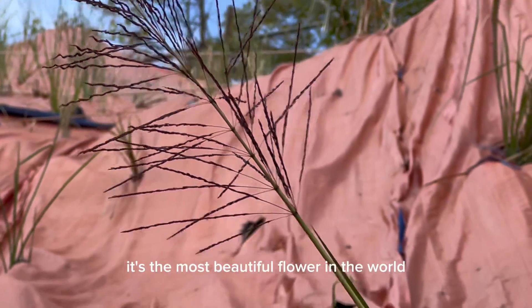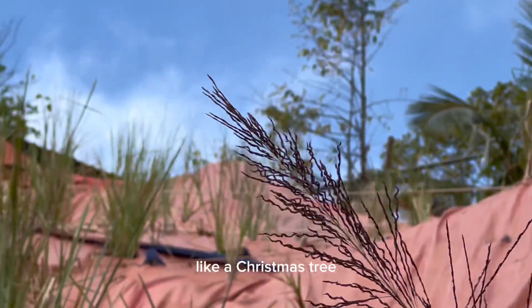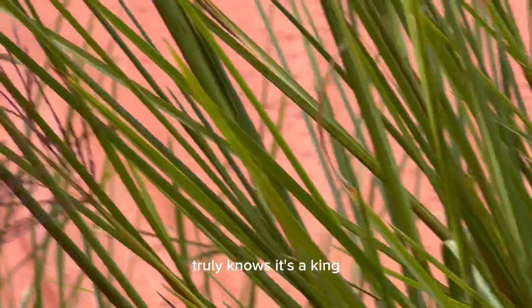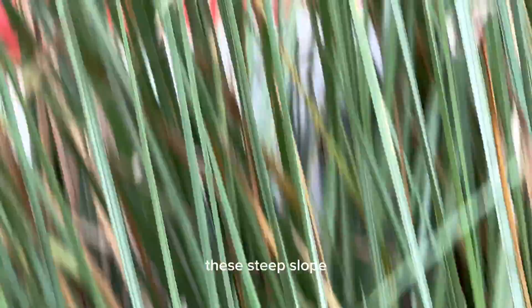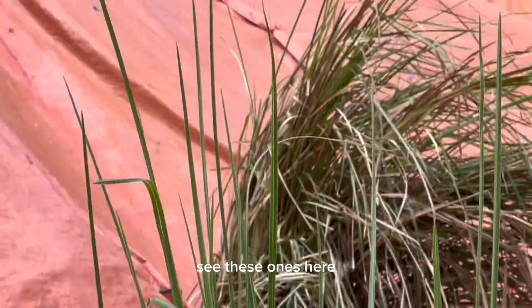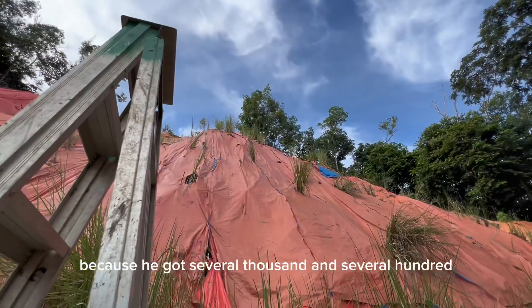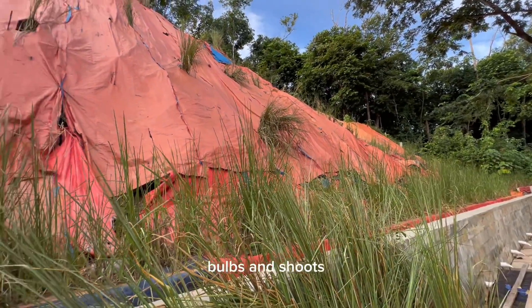This grass truly knows it's a king — the king of grass. Not only is it the most beautiful flower in the world, but they're shaped from the bottom to the top like a Christmas tree, and they're a crown. You can see by these numbers — all these are major clusters that we're planting on these steep slopes. These ones here are mega clusters because they've got several thousand bulbs and shoots.